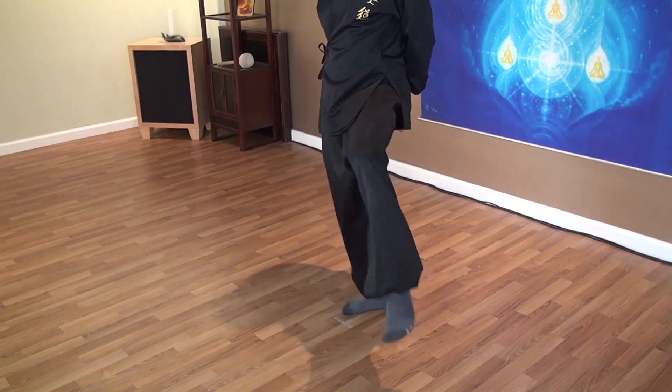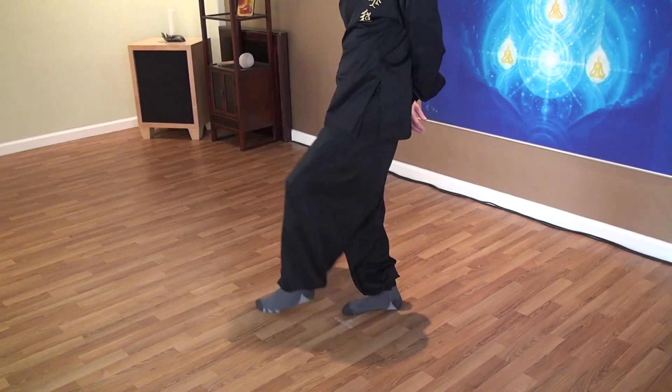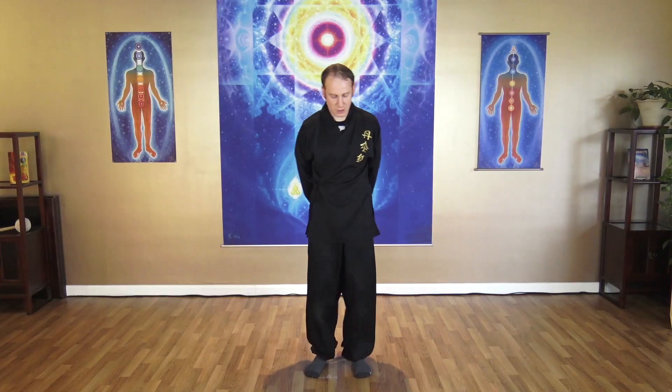Open up the hips, try to keep your balance through ten rotations. Then release and shake your hips.